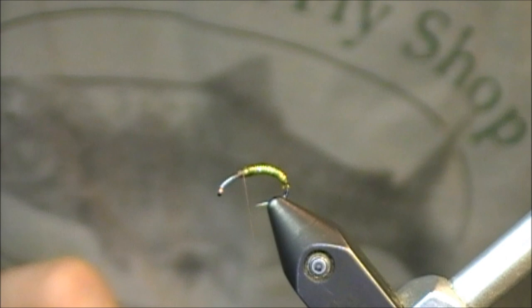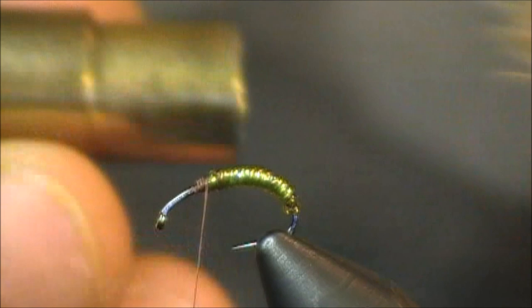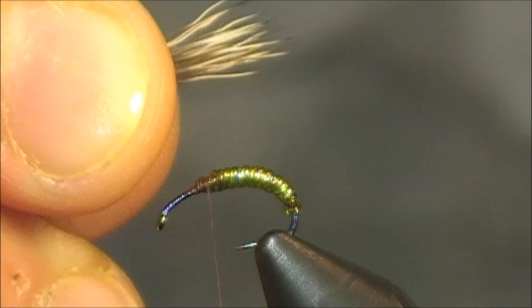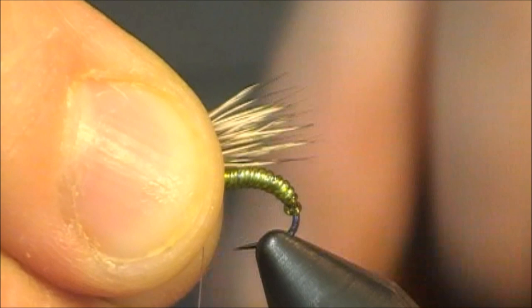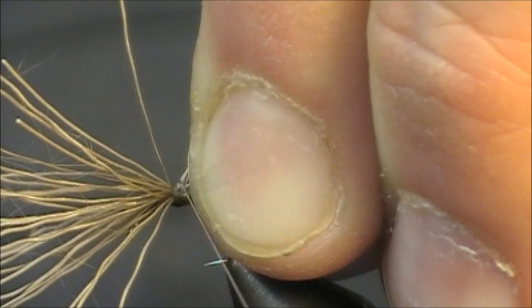I have my deer hair in my stacker — I just pull that out, grab the clump of deer hair, and place this directly above the hook to measure everything out. For a caddis wing, most tiers tie the tips of the wing just past the body. However, being that this is an emerger, I want it going back about three quarters of the way. I'm going to pinch it with my left hand, wrap once, twice, and then really wrap relatively aggressively towards the back. So I have my deer hair locked in now.